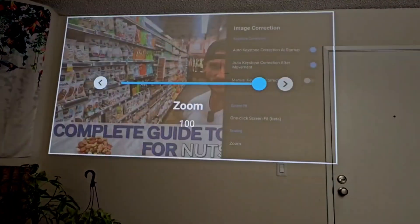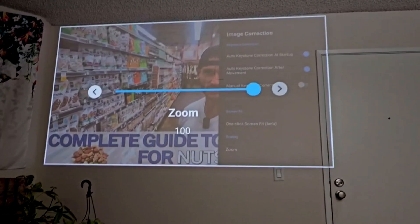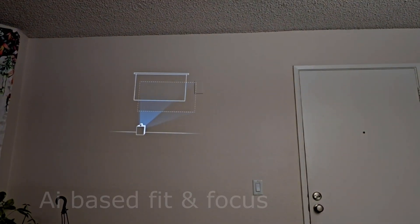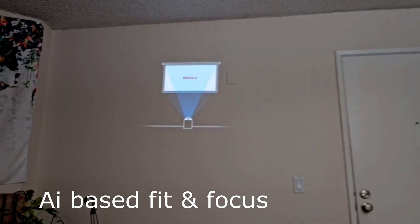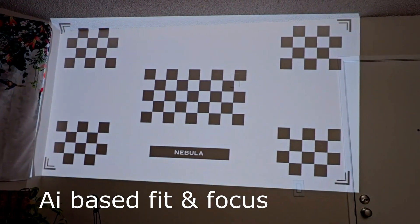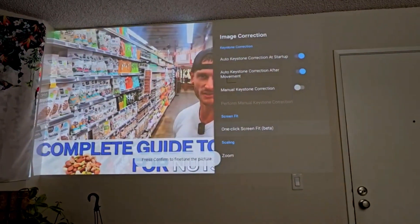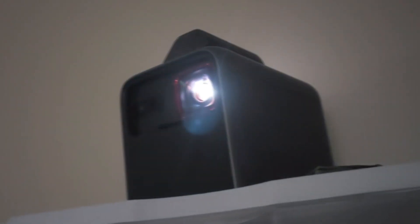That's pretty amazing compared to some of the older models where you have to set it up manually or the automatic system is not as accurate. You can see it scanning the wall, setting up the focus, and it fits the image exactly in that empty area on the wall. Here it is in a darker space — the brightness is really good. It's FHD quality, pretty much within the high-end range.